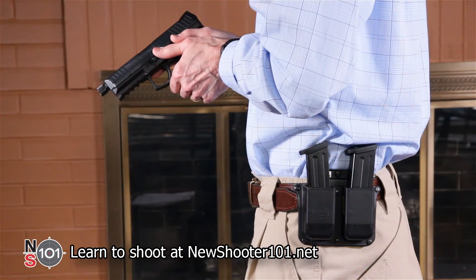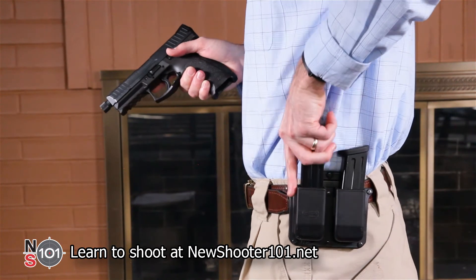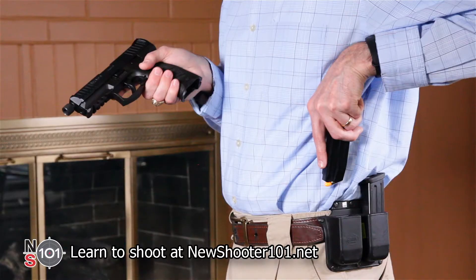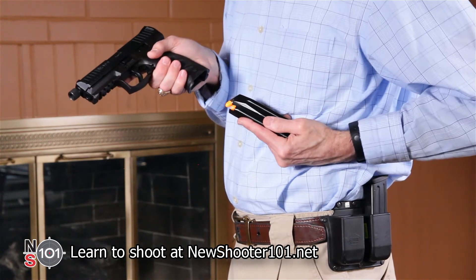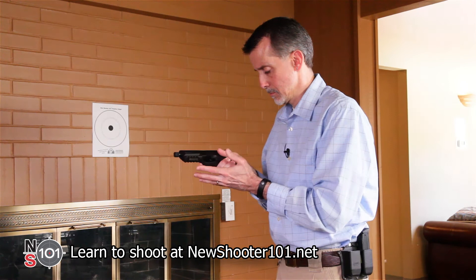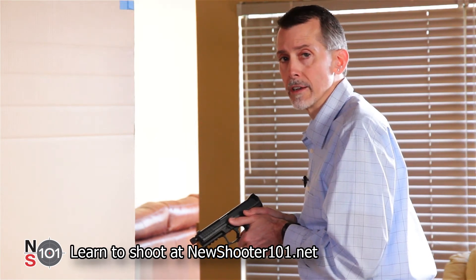You want to hang on to this ammunition because you may need it later. Step four: remove a full magazine from the carrier. Your index finger should be flat along the bullet side of the magazine — your finger serves to align the magazine as it moves toward the gun. Insert the magazine firmly into the gun. There's already a round in the chamber so you don't need to operate the slide. Finish back in the ready position where you're ready to shoot again if needed.